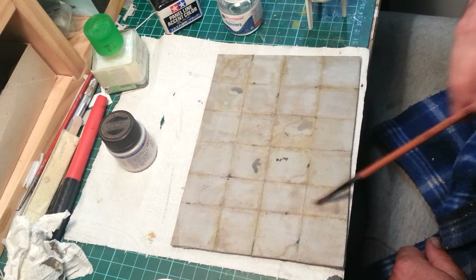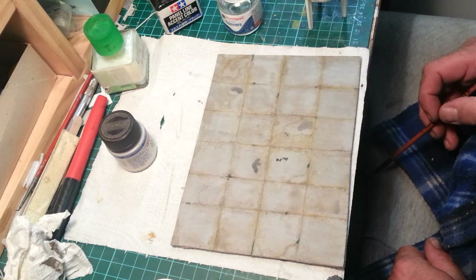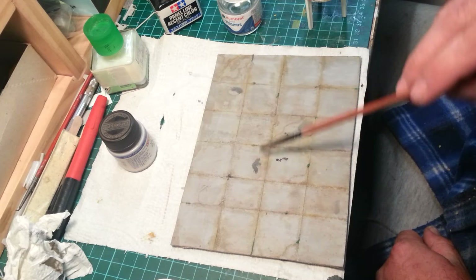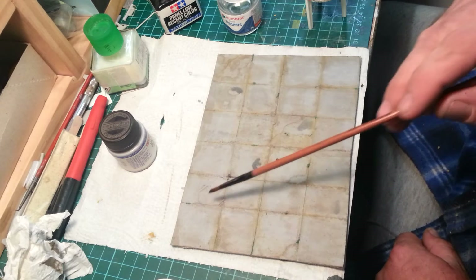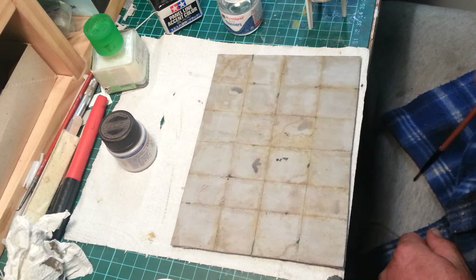I'll put a couple of little fresh oil marks there, and we've got a little bit of chipping in, etc. I think the effect of the broken concrete and oil marks have sort of come up, and the cracks in the concrete - I'm quite happy with the broken concrete effect that we ended up getting, and it's not too bad.